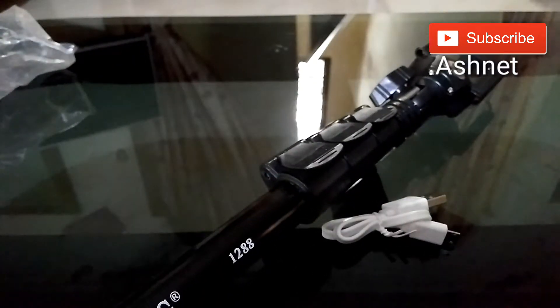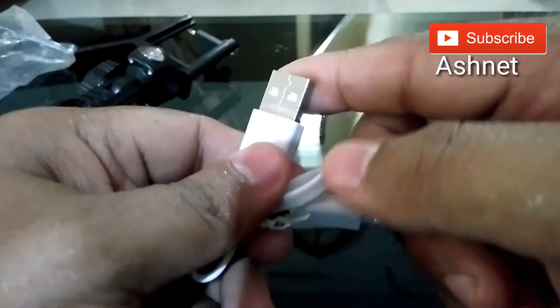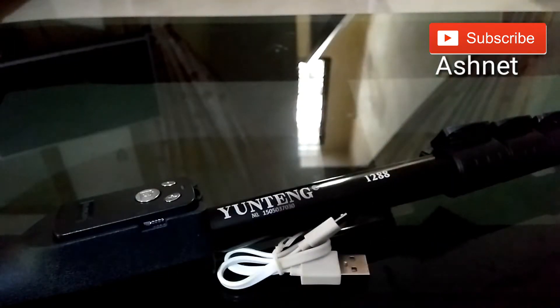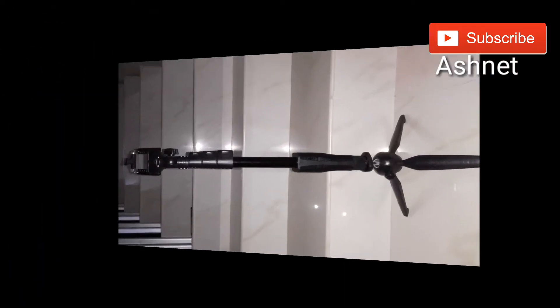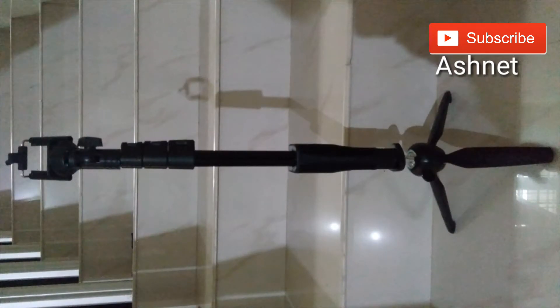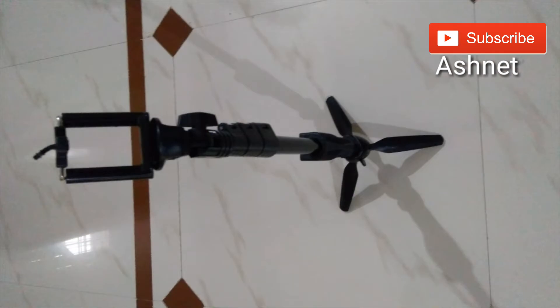This device supports iOS and Android devices and includes a USB charger and cable. This is a sample shot of this selfie stick converted to a tripod — you can see it is a very good tripod as well. It is available on Amazon.